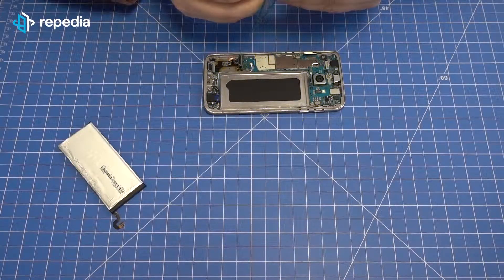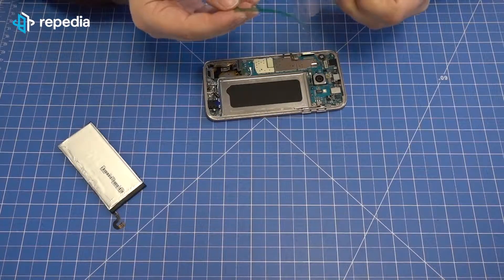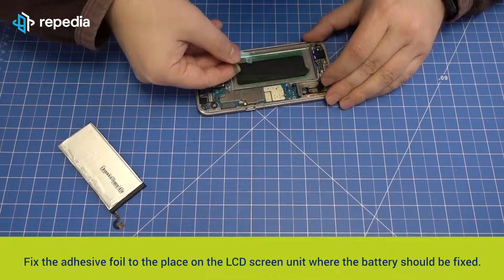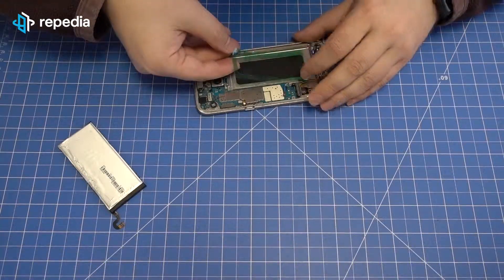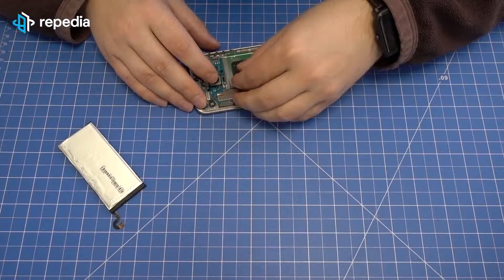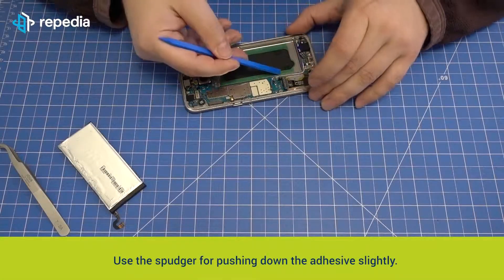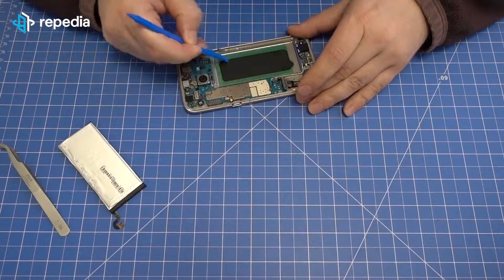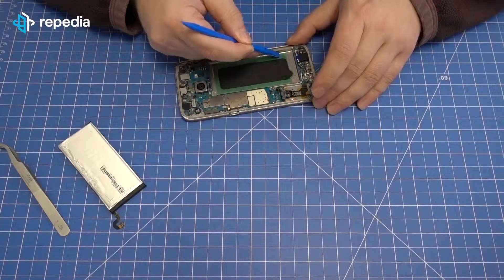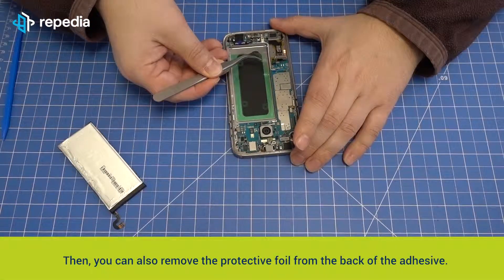Fixing the battery. Hint: We suggest using the original battery adhesive for Samsung Galaxy S7. Remove the protective foil from the adhesive and fix the adhesive foil to the place on the LCD screen unit where the battery should be fixed. Use the spudger for pushing down the adhesive slightly. Then you can also remove the protective foil from the back of the adhesive.